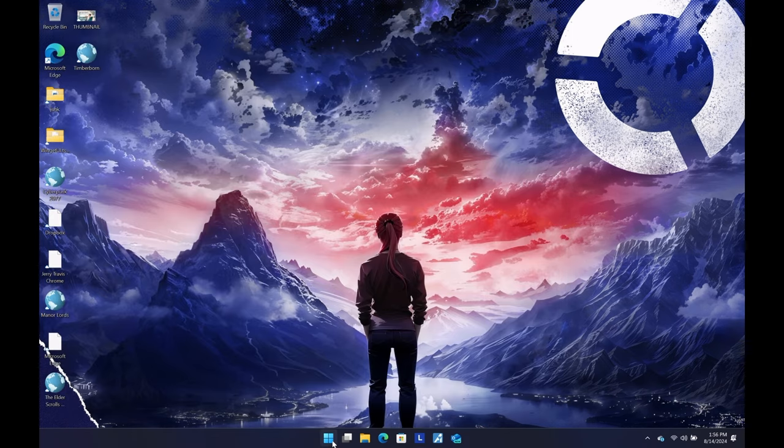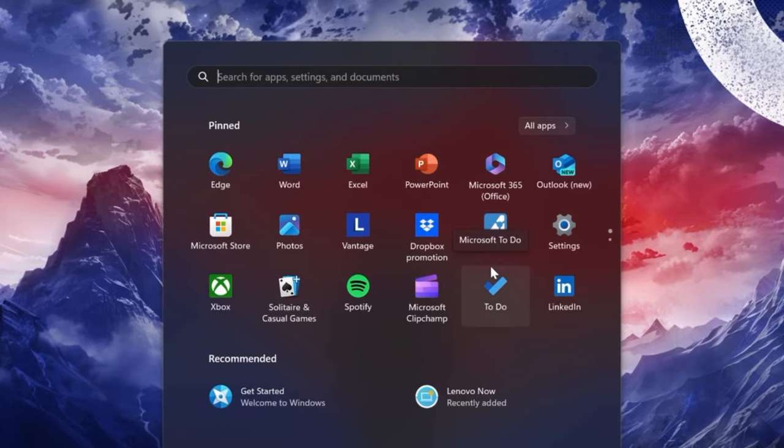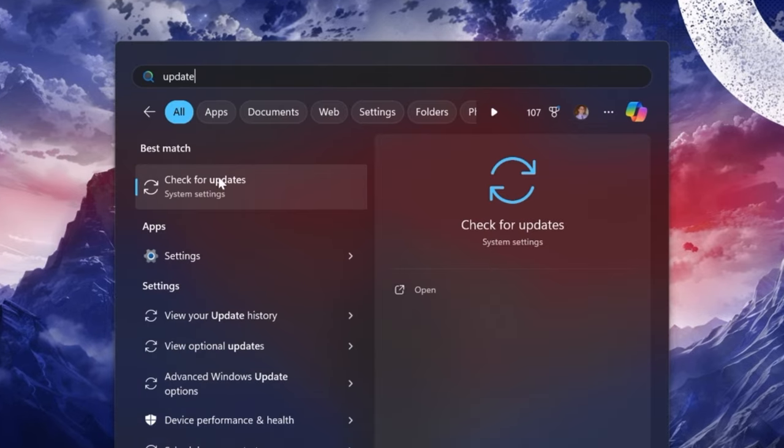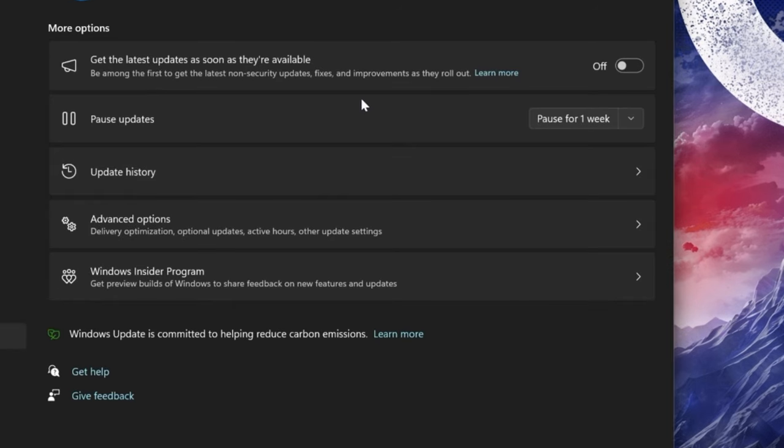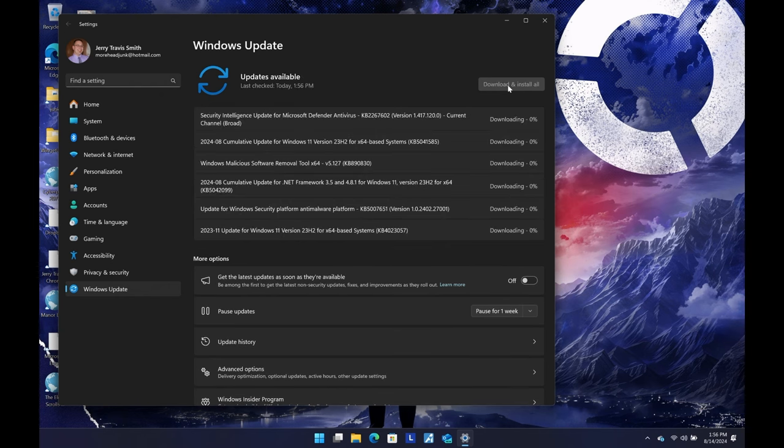Now I'm going to click Start again and type 'update' to get to Check for Updates — this is the official Microsoft updater. I have no idea what you're going to find — what you find here may be entirely different from what I see. I have quite a few things that need updating, so I'm going to let this stuff update and we'll be back.